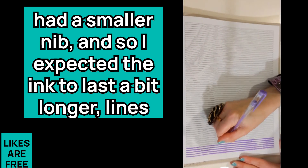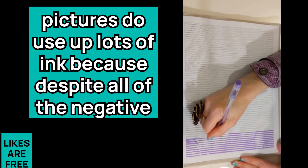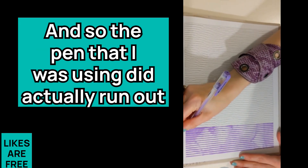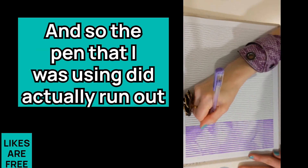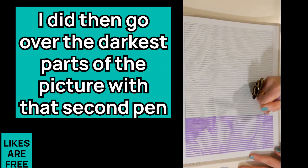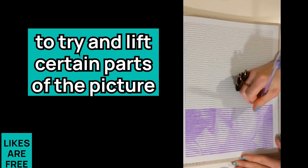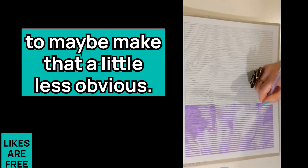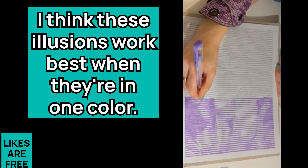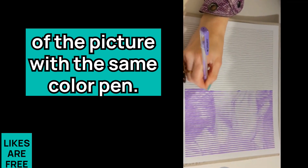Lines pictures do use up a lot of ink because, despite all of the negative space, you are basically coloring in the entire page. The pen I was using did actually run out right near the top of the picture, which was a shame. I then went over the darkest parts with a second pen to try and lift certain parts and make it less obvious. It's not the end of the world, but ideally these illusions work best when they're in one color, so ideally you'd make it to the end with the same color pen.